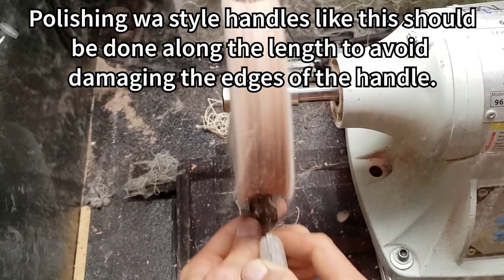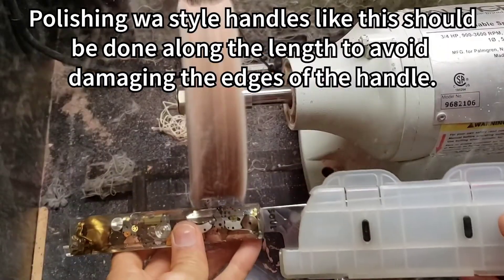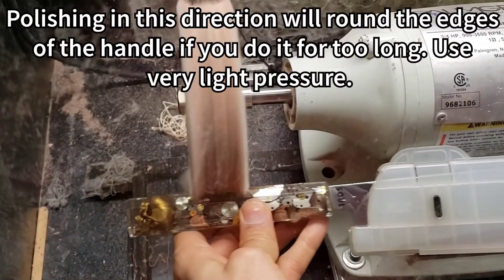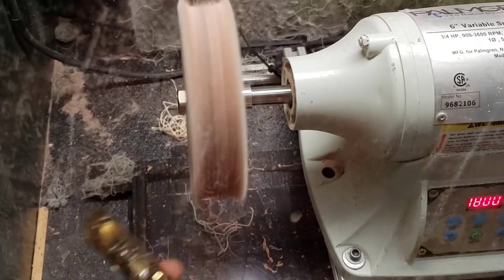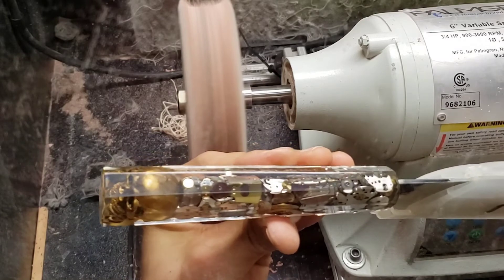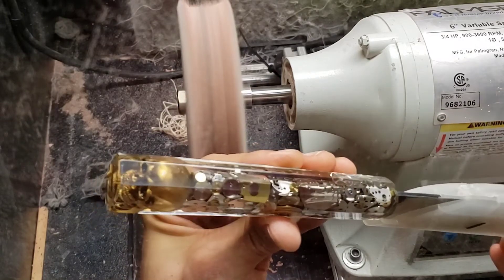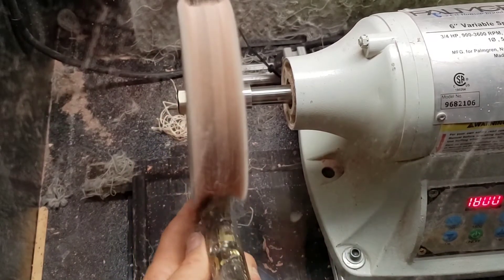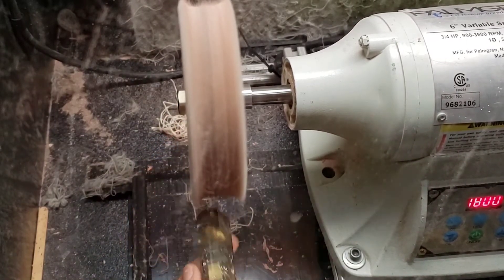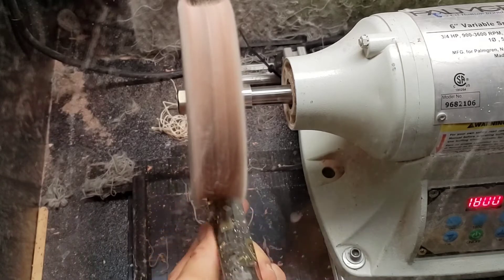Now I'm going to go polish this handle. Last time it rubbed on it a little bit — let's see what it does now. Definitely a lot more fluffy and soft, and now it's polishing with crystal clear clarity again.